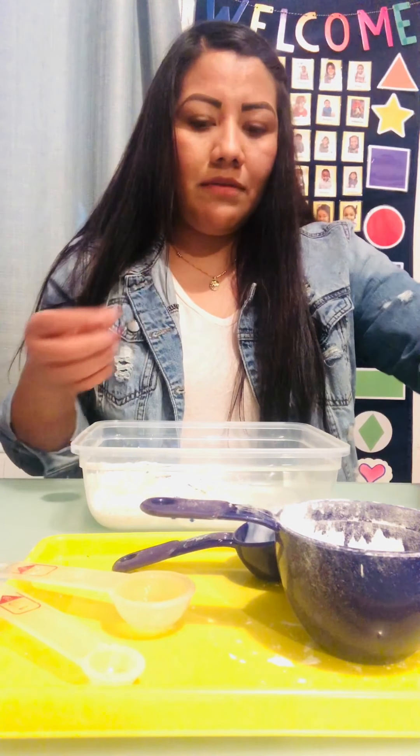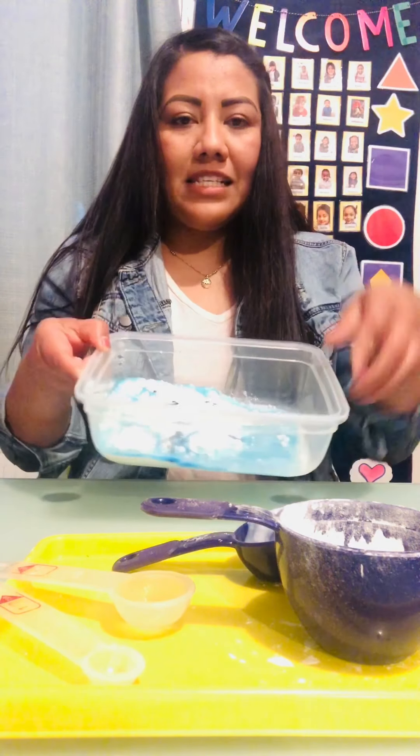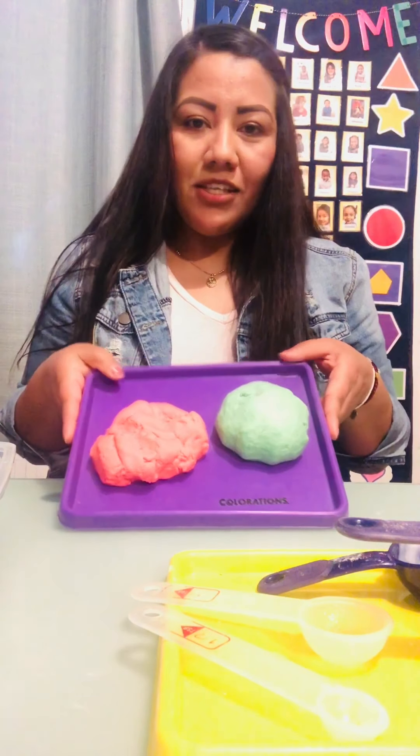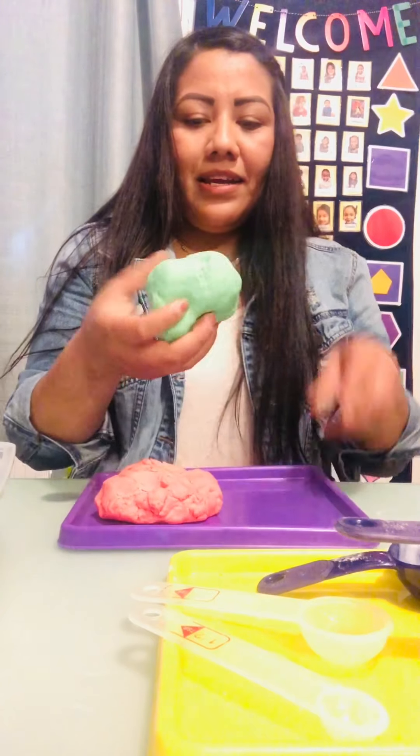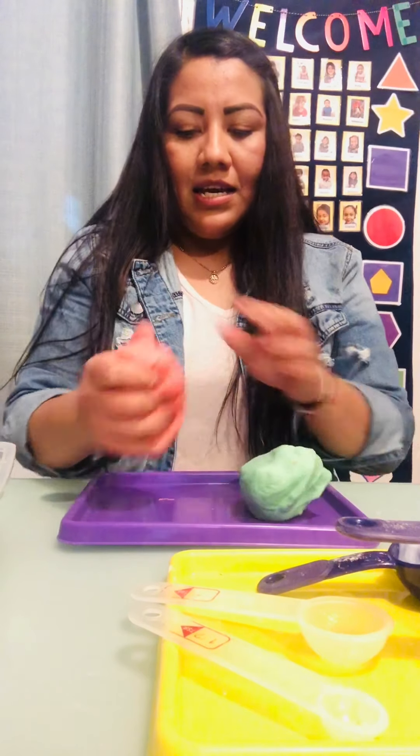After you guys are done mixing all the ingredients — mix it really good — you're gonna get messy, so roll your sleeves up like I did. You're gonna get your play-doh like this. I already made some — I made red and I made green. Look at this play-doh! It feels really soft.